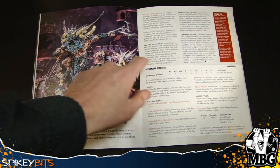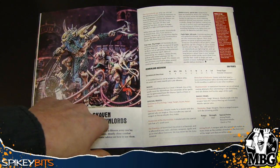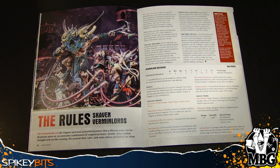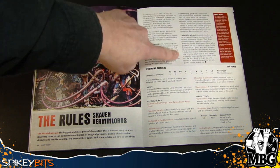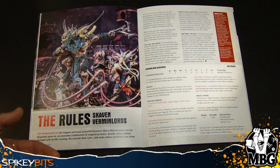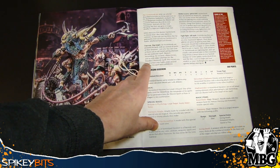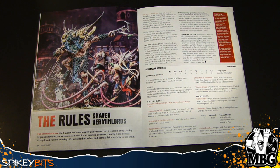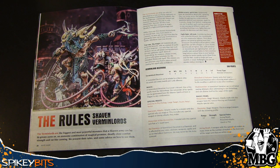Let's take a look at some of the rules. Here's the Deceiver — the Eshin assassin-looking dude — he's got some pretty interesting attacks. There are the normal special rules: they've got 8-inch movement, and some of them have specific rules. The Vermin King always knows the Dread of 13, which is pretty neat — it's a very big deal for Skaven players, or if you've ever played against them, you know exactly what I'm talking about. It can get a little dicey.